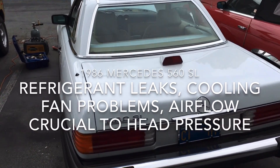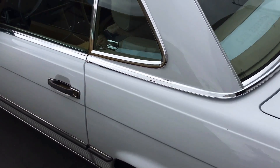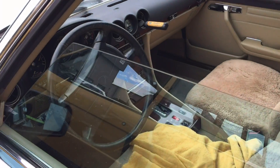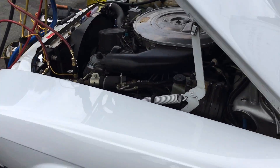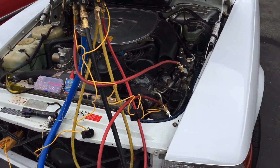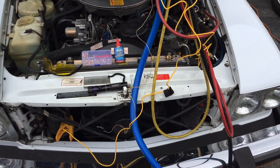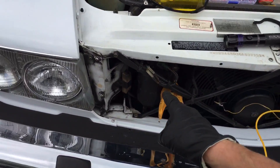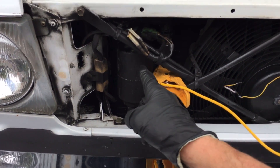Back to the air conditioning on this beautiful 1986 Mercedes 560 SL. In the previous video I explained my findings and went through all my test procedures. Now we're at the final fill — it's been running for 20 minutes. I've been going over the system looking for leaks again, because we knew we had leaks. It came in with 10-11 psi of vapor pressure, and we found a lot of oil all over the receiver dryer.